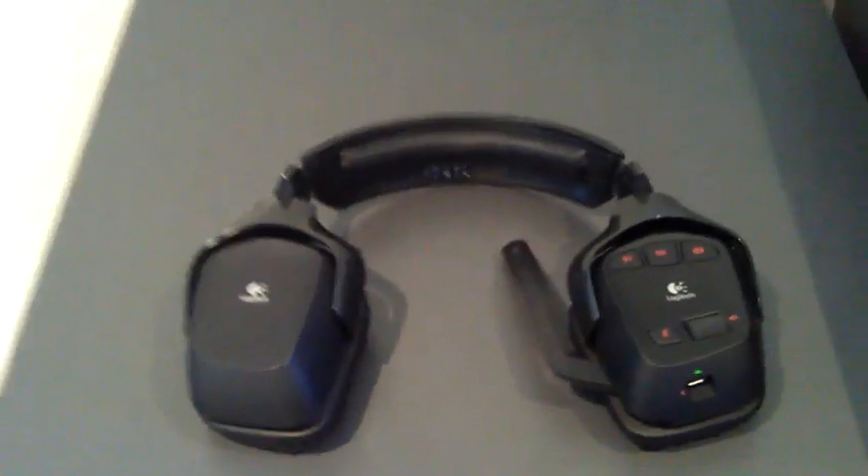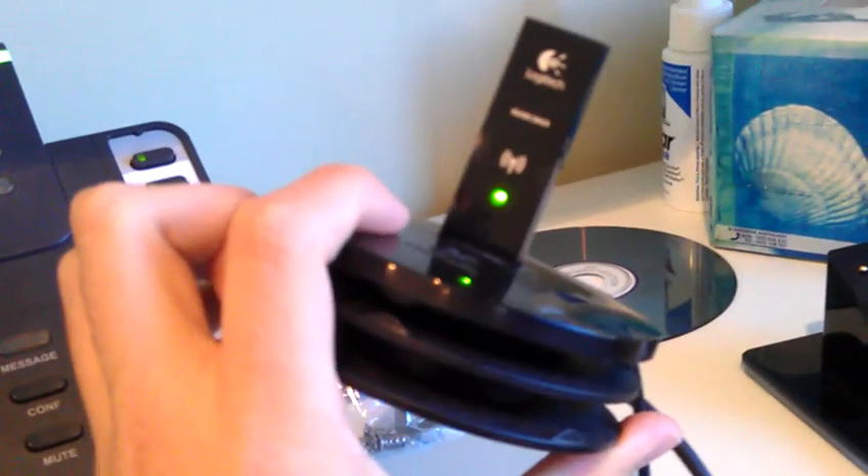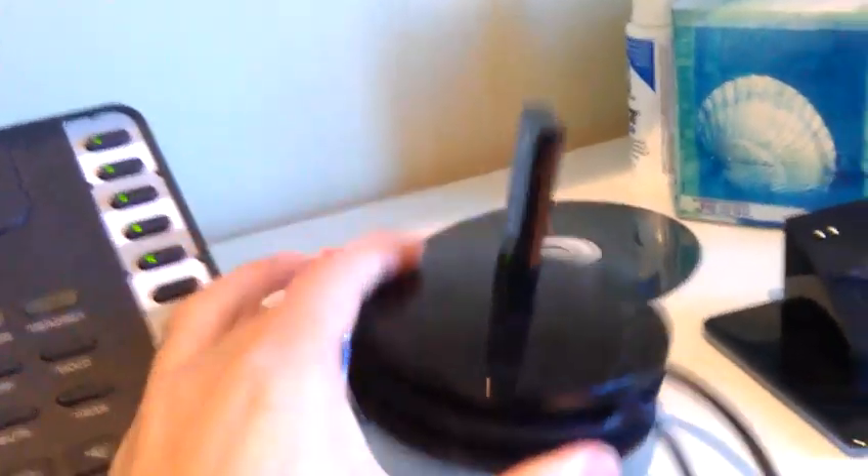This headset is 7.1 surround sound — virtual, might I add. What that means is it uses a little receiver. This is a little receiving dock that coils up, and it's just plugged in by USB.